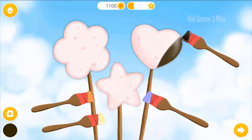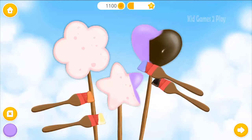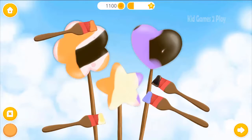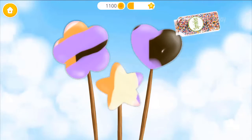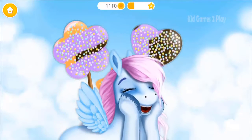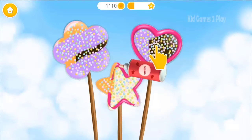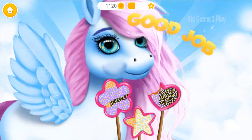Put them on a stick! Top cookies with frosting! Very good! Now add some sprinkles! Yay! Well done! All the cookies look amazing! Now spray whipped cream! Yay! Good job! Cookies taste delicious!